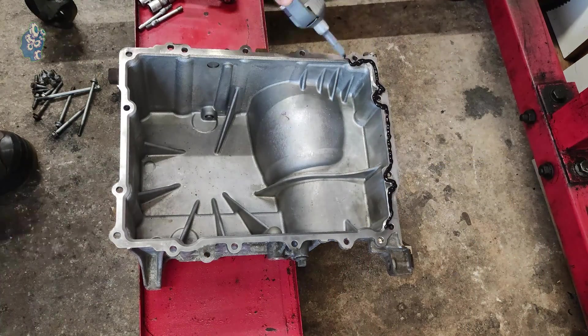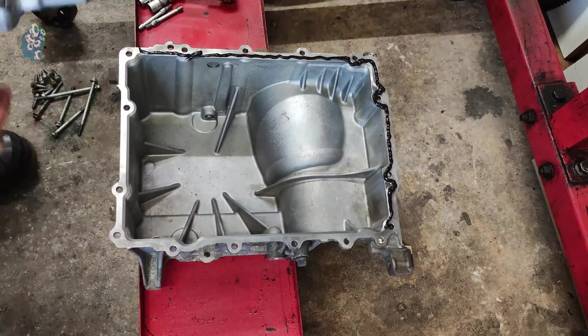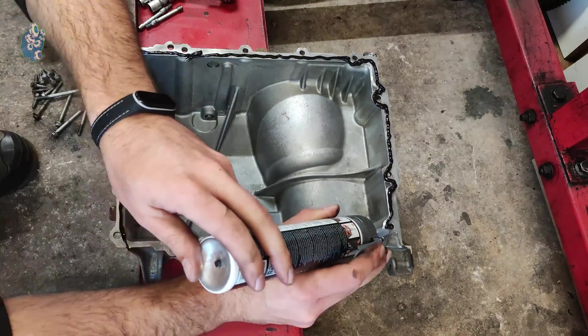Time to fit the oil sump now — applying silicone sealer and installing it to the cylinder block.